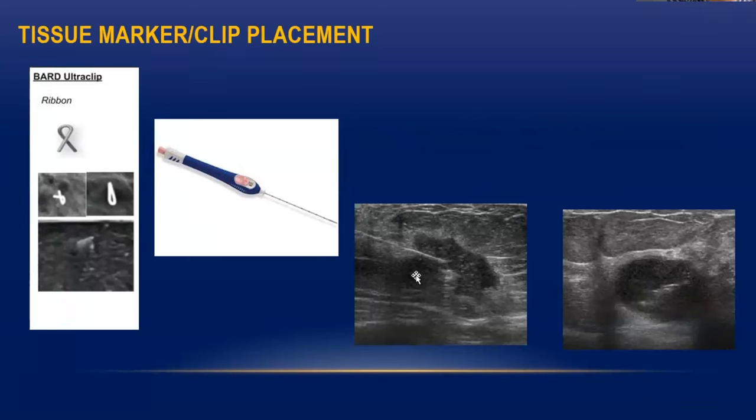Once you identify the mass, you have to introduce the needle into the center of the mass. Once you are in the correct position, you press the push button and the ultra clip inside gets detached from the needle tip and remains there. Once you see it has been detached, you can withdraw the needle — what remains is the clip.